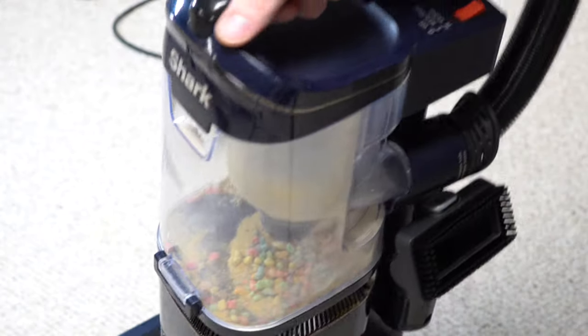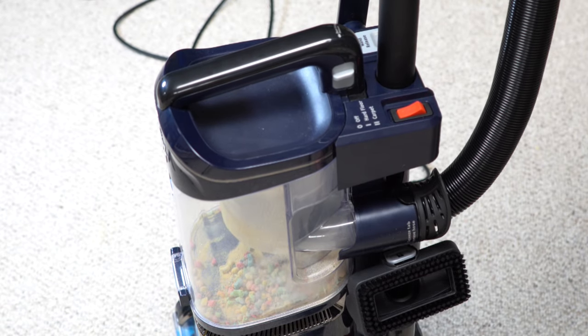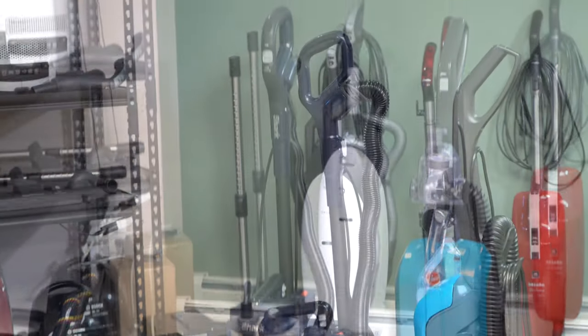The weight on the unit is advertised as lightweight, though it seems to be about average for vacuum cleaners — it's about 14 pounds. It's really no lighter than something like a Sebo Felix or any of the Hoover uprights, and it's not as light as something like an Auric. I'm not sure why they brag about the weight. Here's the Shark next to some common vacuums for size comparison.